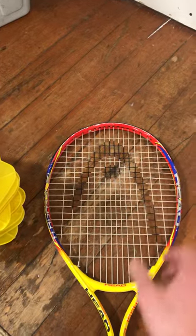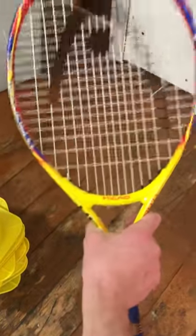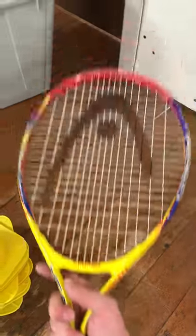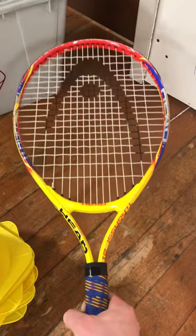I want to hit the ball with this part, so to be a more successful striker, this is a skill hack: move your hand all the way up to by the face. Now when I hit it, it's like I'm hitting it with my hand. It's much harder to hold it down at the end, so that's your skill hack of the day.